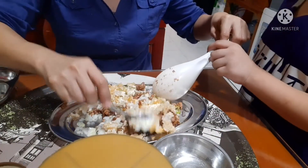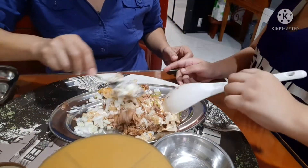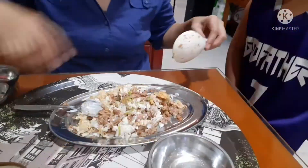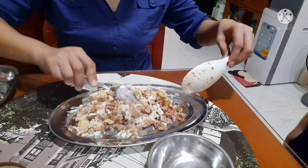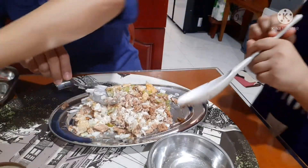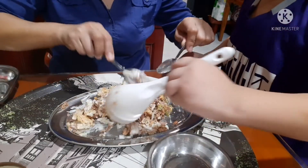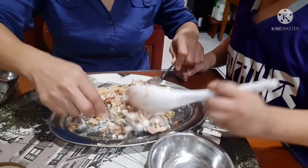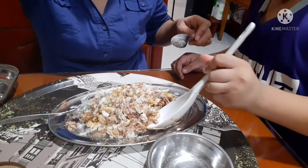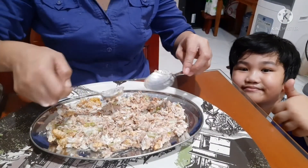I'm gonna mix. Ako mag-mix. Konting mayonnaise — one tablespoon lang of mayonnaise. Okay.